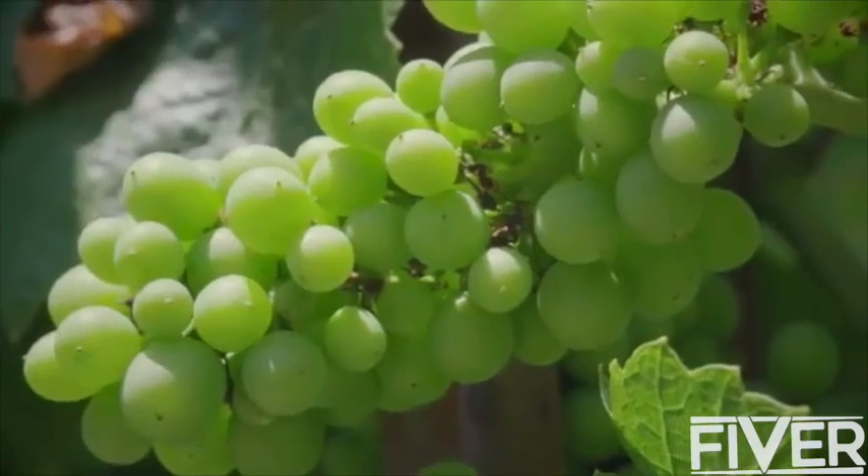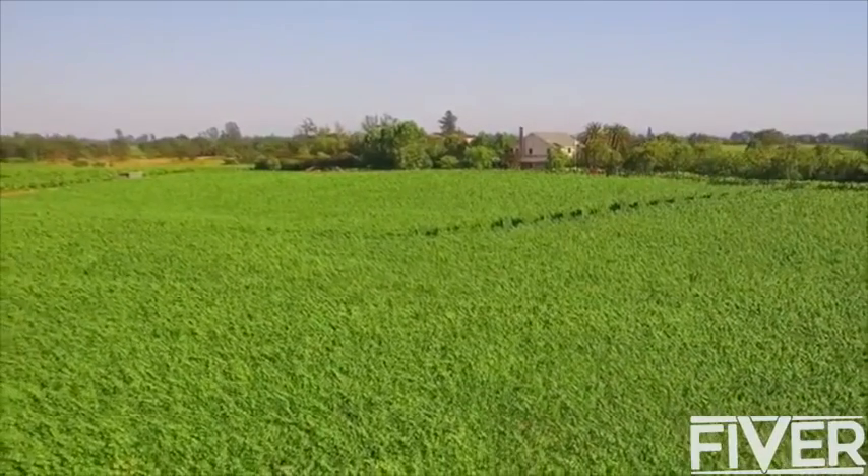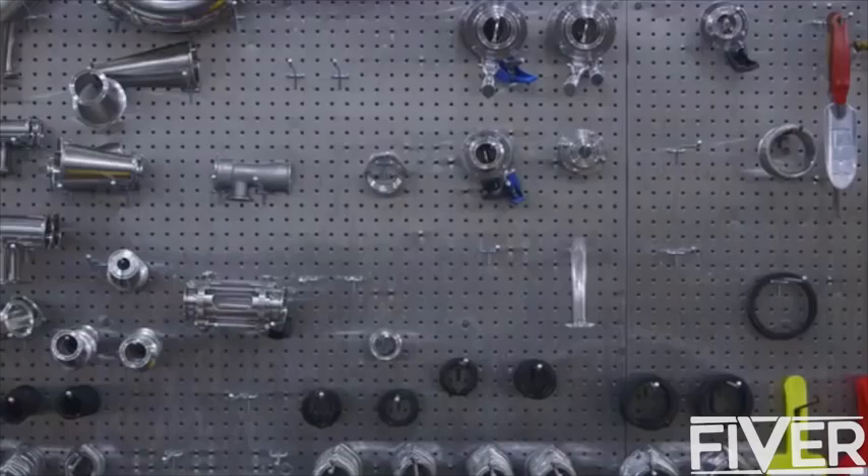I've always been told that good wine comes from good grapes. And that's certainly true. But after the grapes leave the vineyard, there's a whole separate process that starts in the winery that most wine drinkers aren't even aware of.